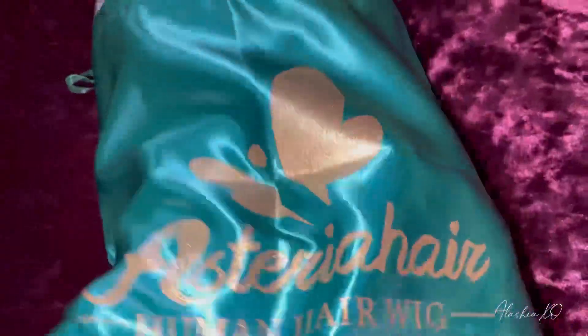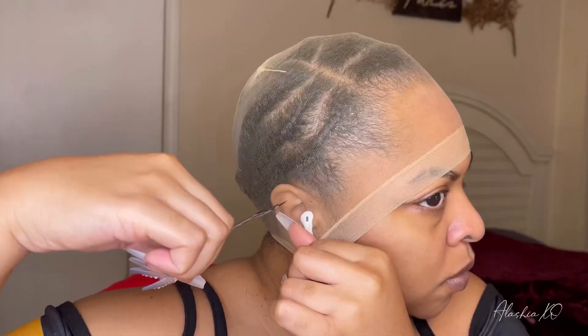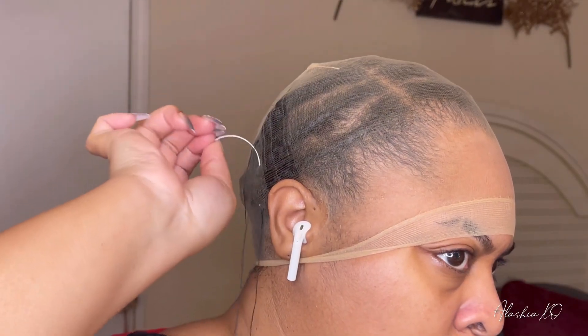Welcome back to the channel. I am back with another wig review. We got Astria hair — I think that's how you pronounce their name. But I'm just getting my foundation ready, getting prepared for my install before applying on my unit. So I'm just gonna be taking a mesh cap. I actually like these a lot better than the original wig caps.